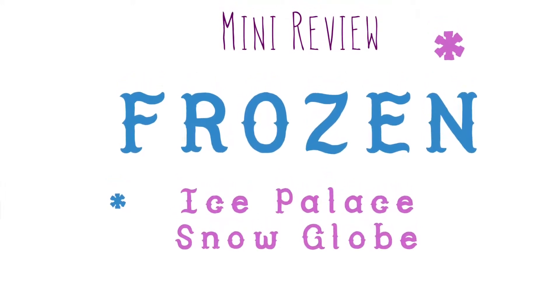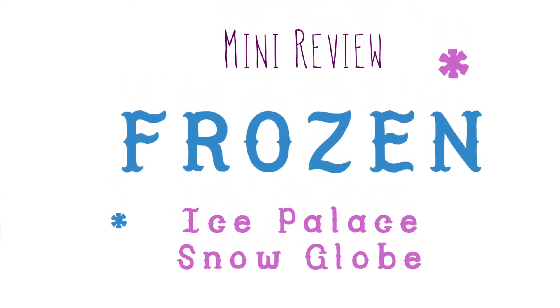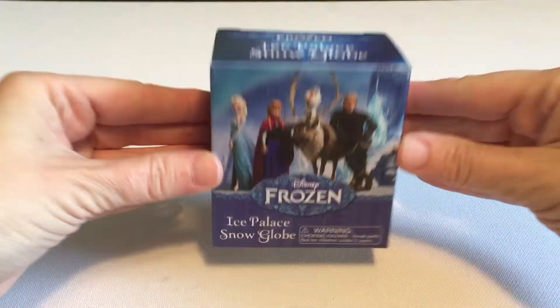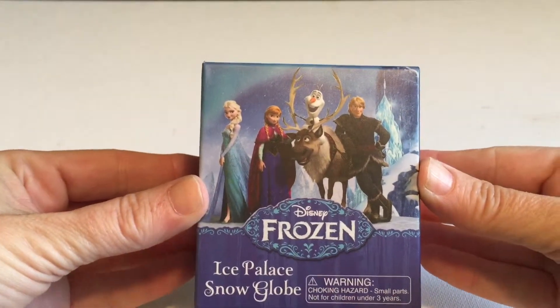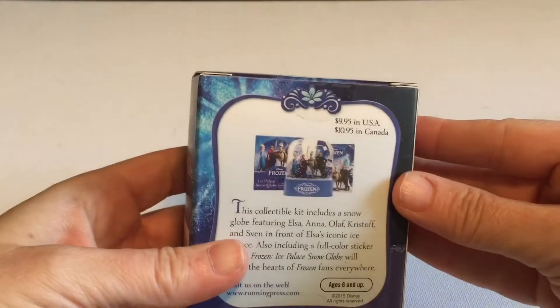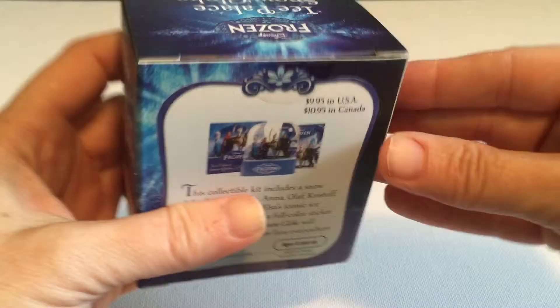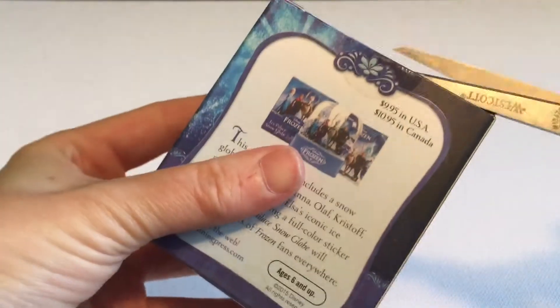Hi everyone, it's Raleigh. Today I'm doing a mini review of the Frozen Ice Palace snow globe. This is one of the little kits I pick up at my local bookstore, and I've done a few in the past. Some of them come with booklets or stickers or toys. This one has a snow globe and then a Frozen sticker booklet, and it was $10.95 Canadian.